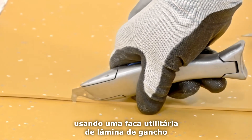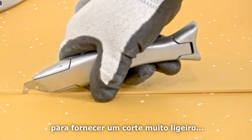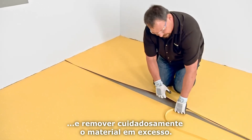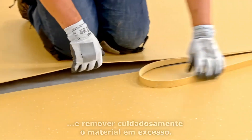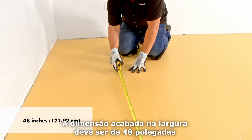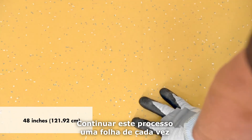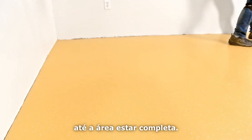Finish cutting the seam using a hook blade utility knife to provide a very slight undercut, and carefully remove the excess material. The finished dimension on the width should be 48 inches after seam cutting. Continue this process one sheet at a time until the area is completed.